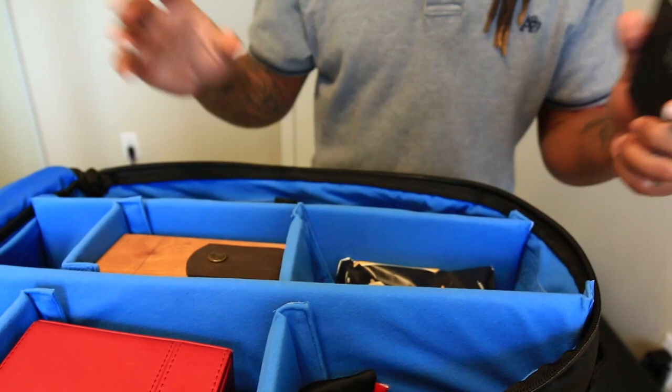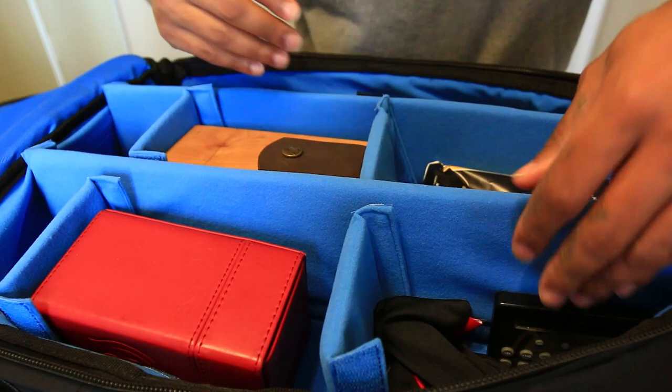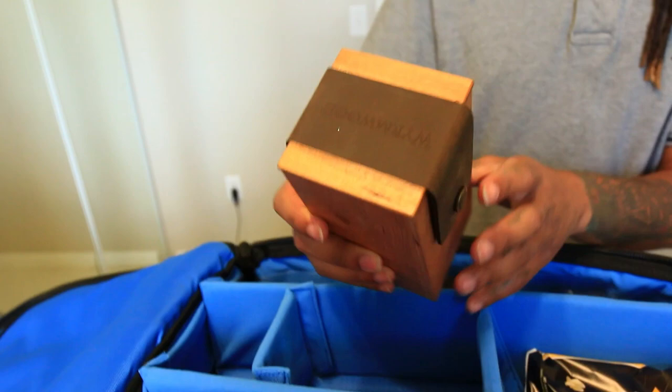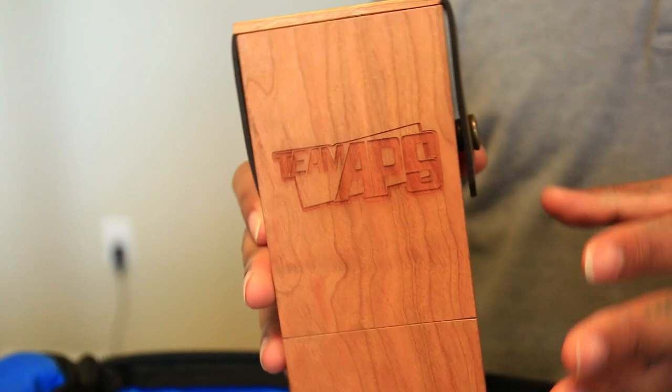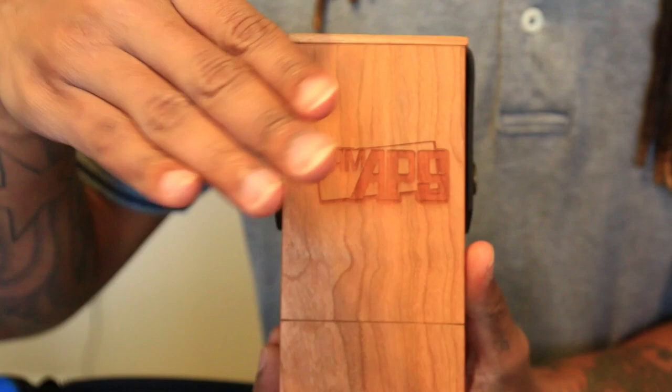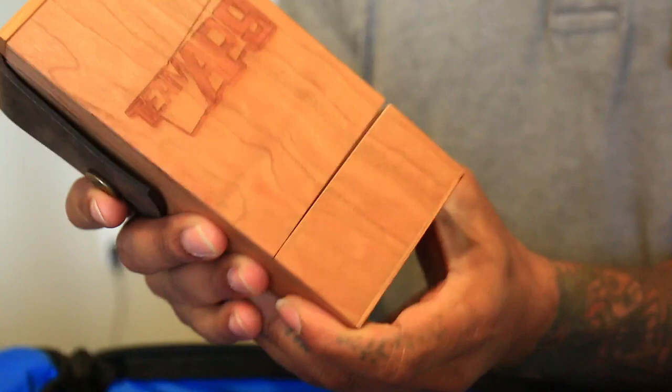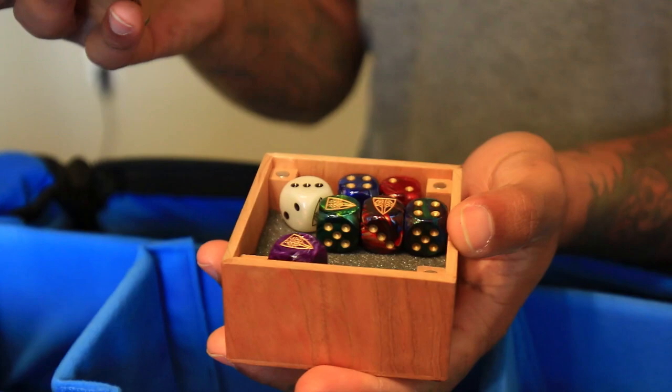Moving on, we have a deck box sent over to us. This is from Wormwood — and as the name implies, it's made of wood. It's really well made. As you guys can see, 'Team APS' has been engraved on it, which is one of the cool things: you can get whatever you want engraved on the front in really fine detailed print. It also has a compartment for your dice. Another cool feature is that you can put a Bluetooth tracker inside, so you can find your deck if it ever goes missing — which actually happens at regionals.